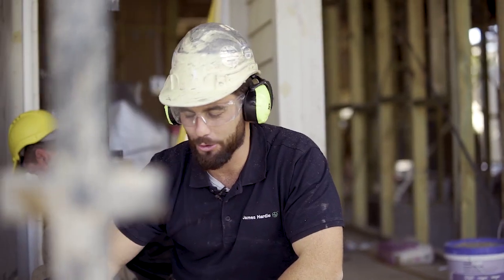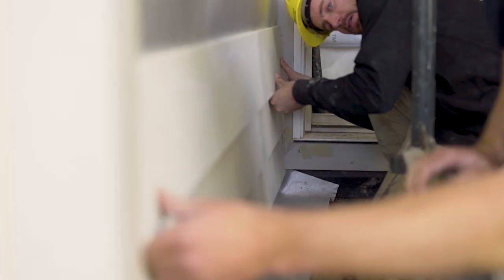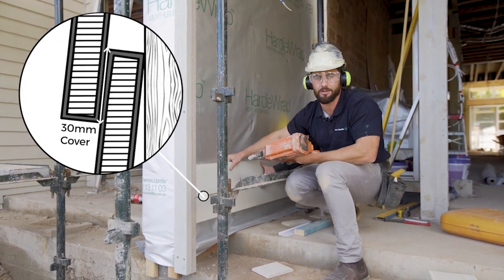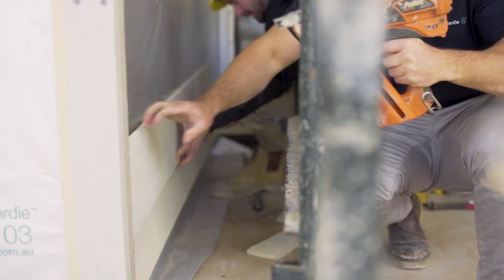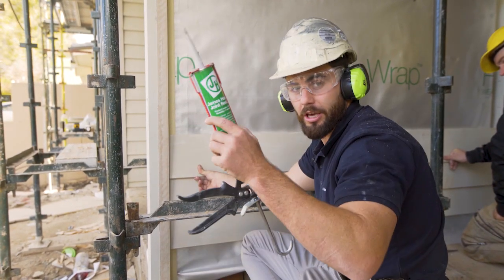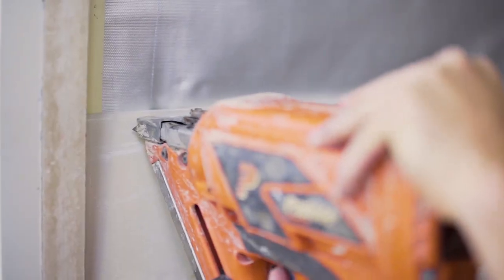Step three: install the next board. Make sure you have your 30 mil cover and follow your story rod marked on your external corners. A great thing about linear is it's got a 30 mil cover so it conceals the fixings from the board below. When installing your linear boards make sure you leave a 2 mil gap from the edges for expansion and so you've got room to put your James Hardie caulking all the way up your external corners and internal corners.